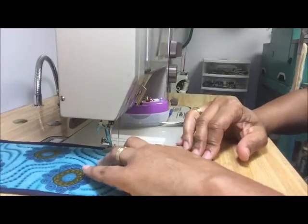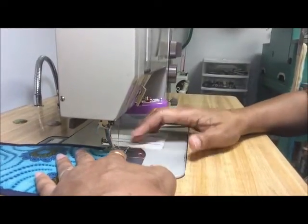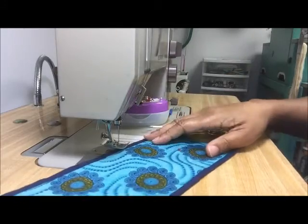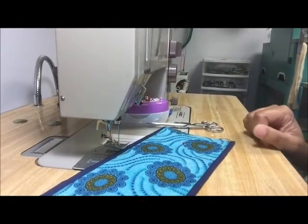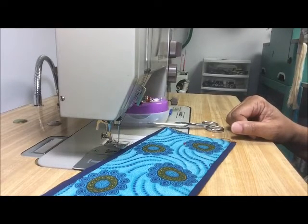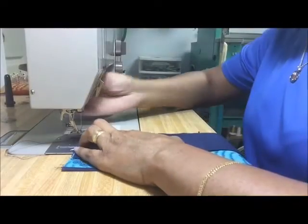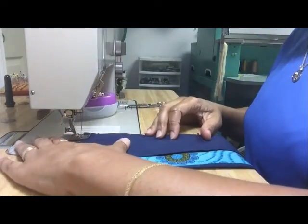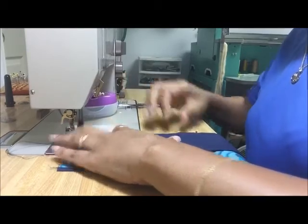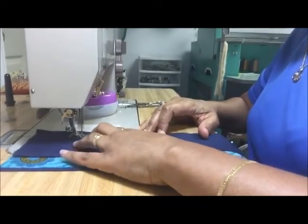With some fabrics you don't have to pin as much — like these two cotton pieces are kind of sticking together, so I don't have to use a lot of pins to keep them from moving around too much. So there you have it — that's how you do every piece for the Hong Kong lining technique. This is what happens when you sew two pieces together after you've done everything you needed to do to connect the lining and the outer fabric for your Hong Kong lining technique.